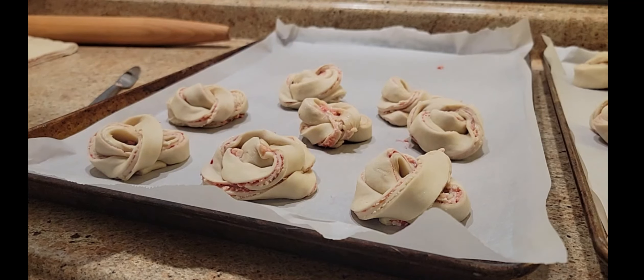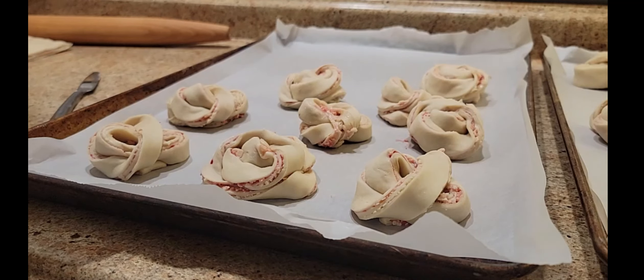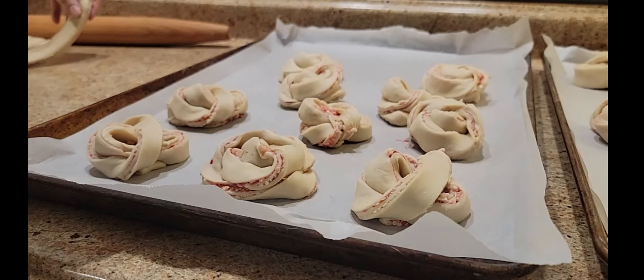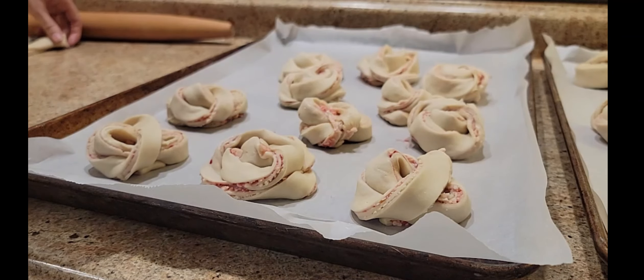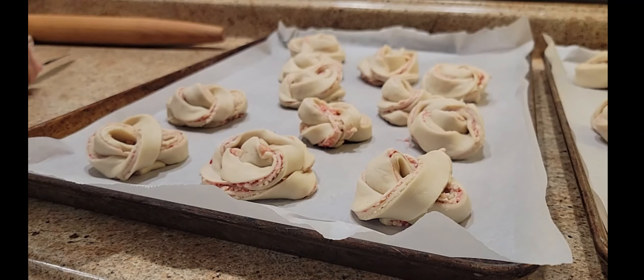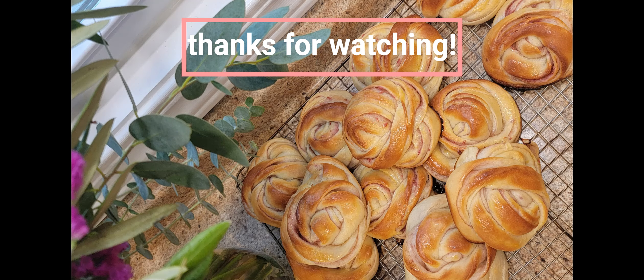And those are the recipes I have for you. I recently did a fall homemaking day-in-the-life as a mom of seven, where I chat about our children growing up to be teenagers and how life is sometimes not what you want it to be, but learning to make the best of it. I'd love for you to check that out, and I will see you soon.